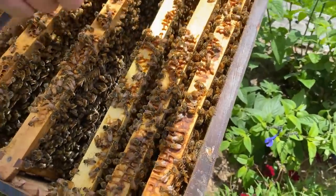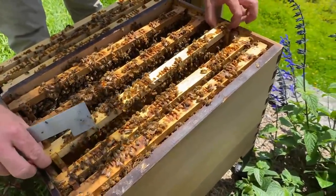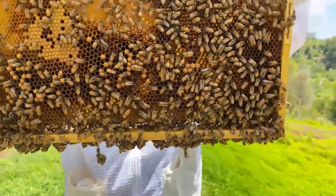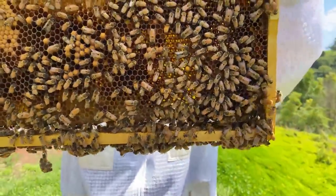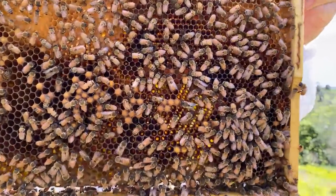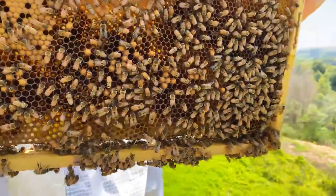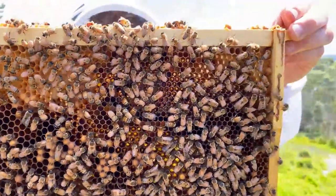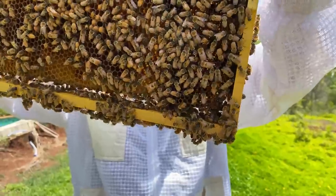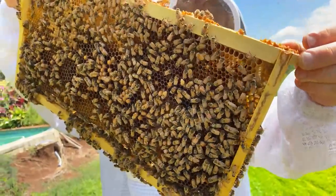Genevieve is also asking: what if you have two boxes under the flow super? One of the reasons I like one brood box is that it's simply easier to manage — you don't have to go through two brood boxes to look for the queen. Nevertheless some people like to keep multiple brood boxes, which is fine, but management will be a bit harder going through twice as many frames when you do your brood inspections.